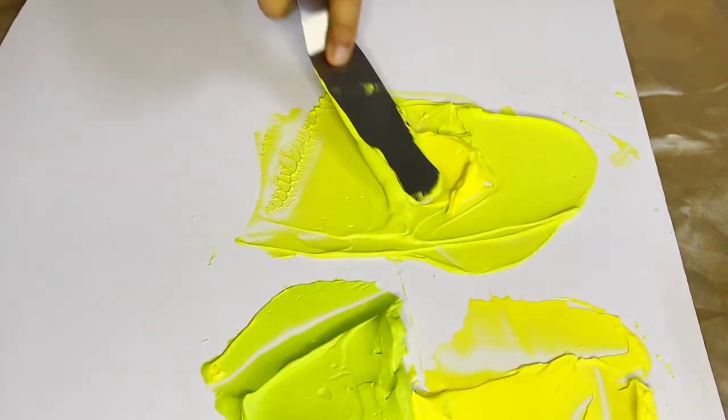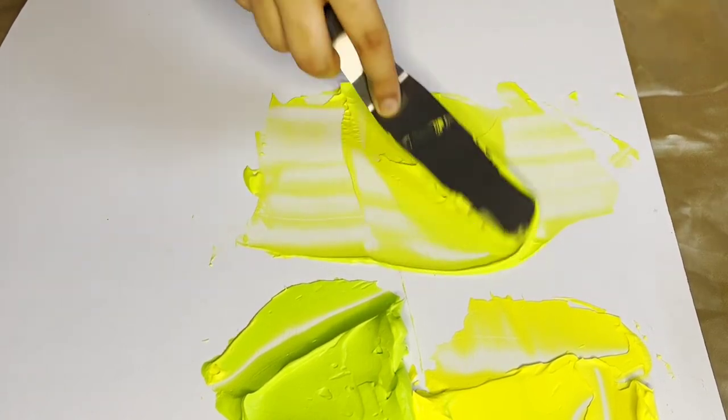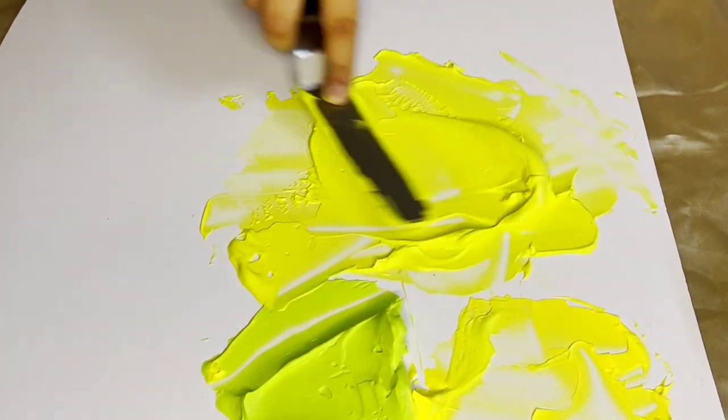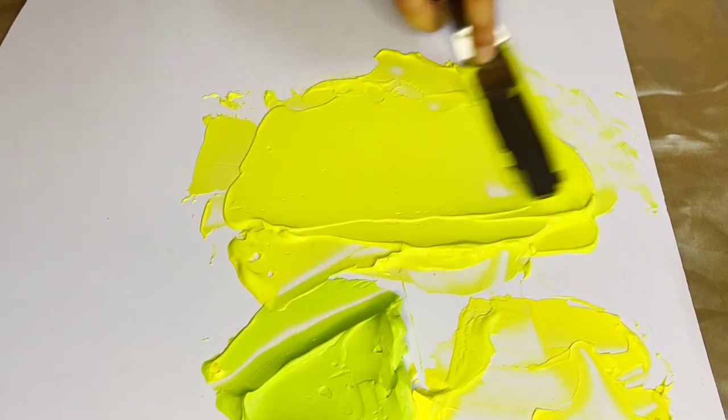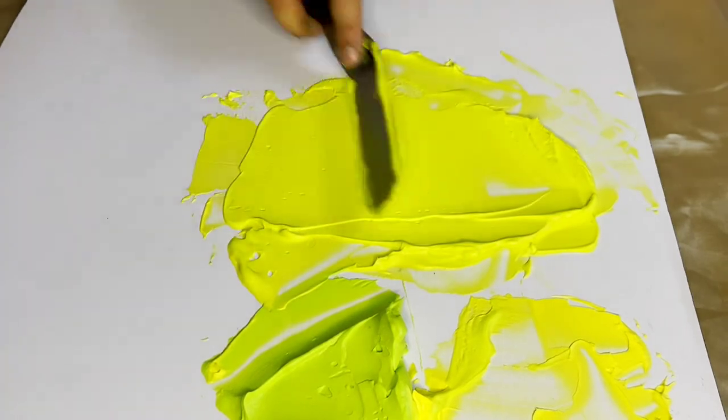If you feel the shade is darker you can always add in more yellow to make it brighter in shade. After mixing it well I've got a nice shade of neon yellow or fluorescent yellow whipping cream. I will now swatch it and show you how it looks.